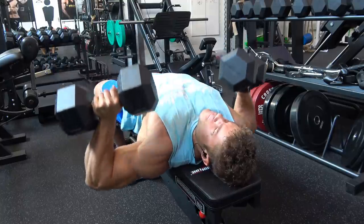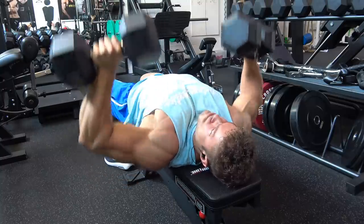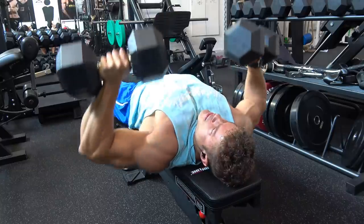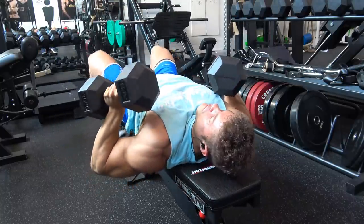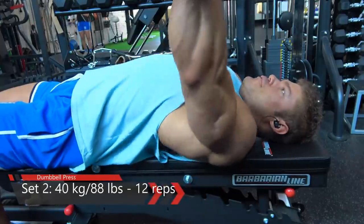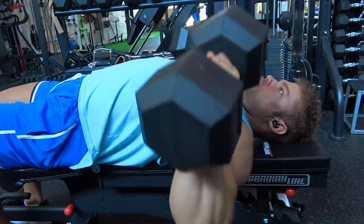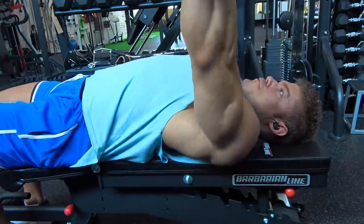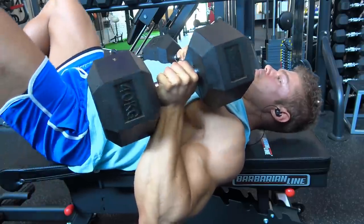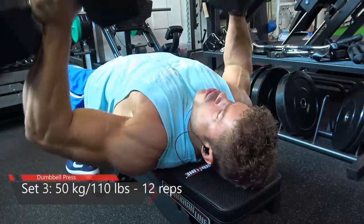For chest, don't think too complicated - stick to the basics, but execute them very well. We are starting out with the flat dumbbell press. You can start with a flat barbell bench press, but in my opinion the flat dumbbell press is even slightly better. You cannot load as much weight, but it's much better for the shoulders. The more experienced you are, the more you notice that increased muscle mass around the shoulder joint makes it harder to keep that joint healthy, as a lot of muscle pulls on those tendons.